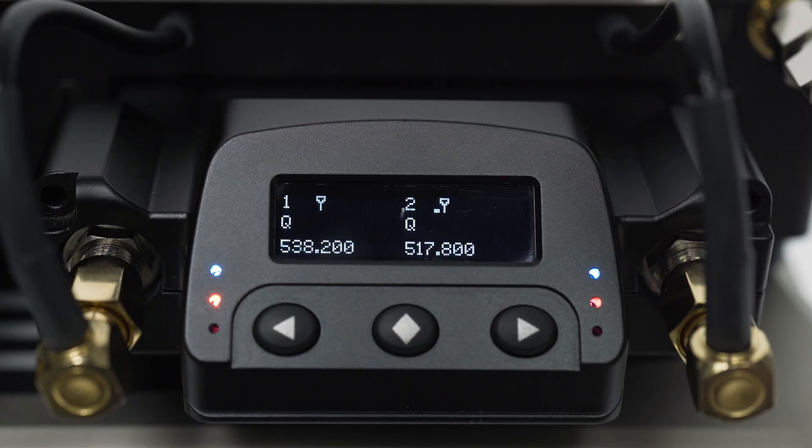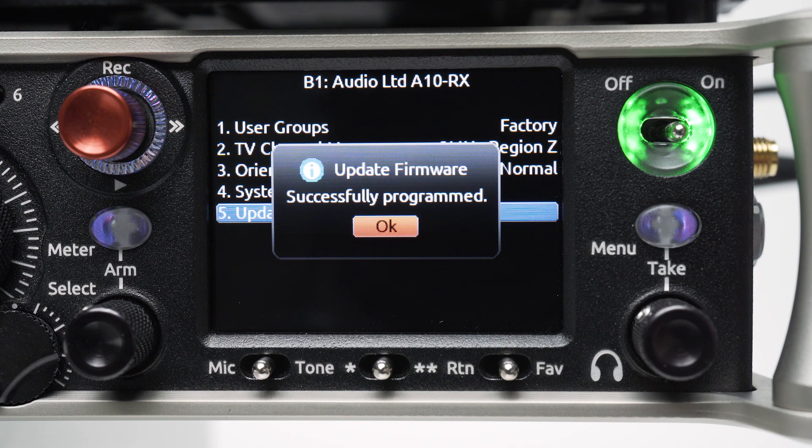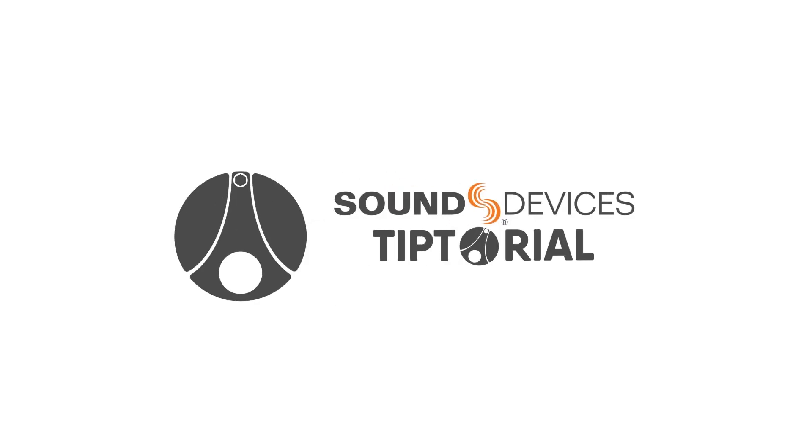The A10RX and 8 Series menu will display 'Programming' as the firmware is updated. A confirmation message will be displayed after this is complete — hit OK. Now our A10RXs are ready for action. Thanks for watching.